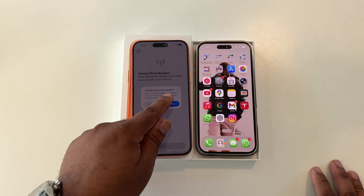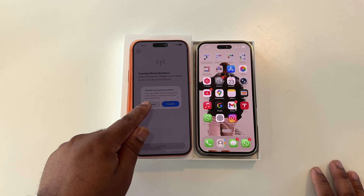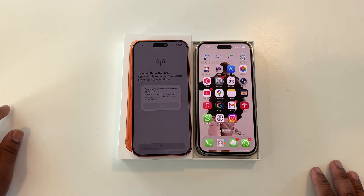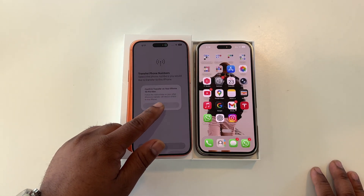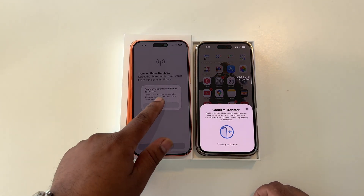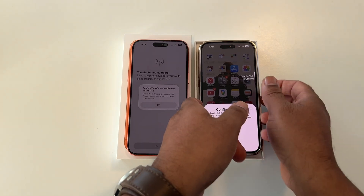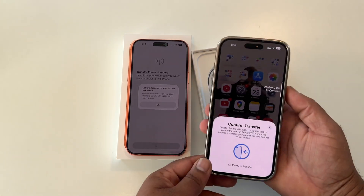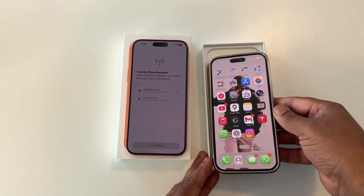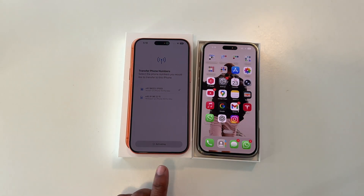It says: transfer your phone number — once transferred to the new iPhone, it will stop working on the other one. I simply say yes to confirm the transfer of my old iPhone network to the new one, and then press confirm. Activation is now going on — it's very easy.